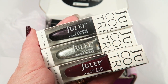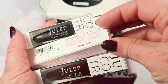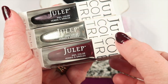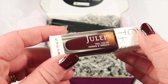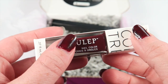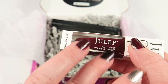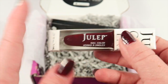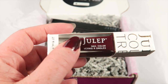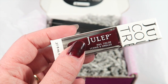Here are the three polishes in the box and they are called Logan, Missy, and Cassandra. We're going to start with Cassandra first. You can see I've used it on my thumb and my ring finger.